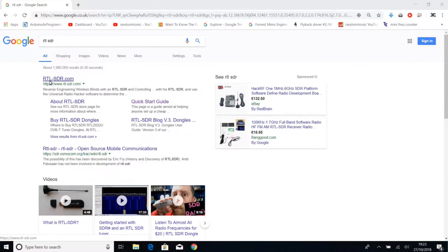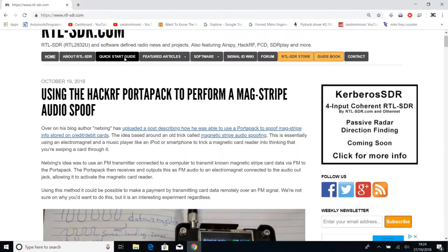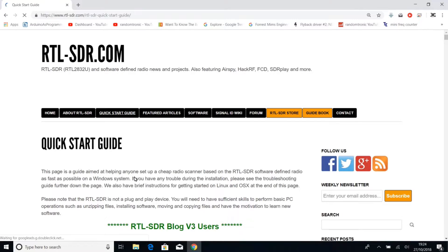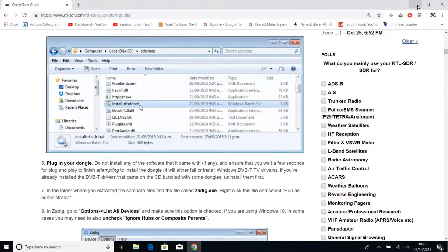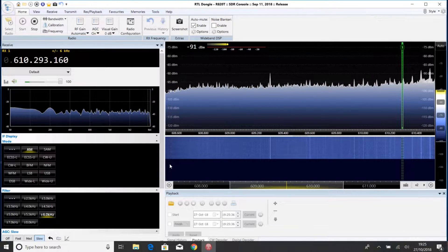I went to rtlsdr.com and following the instructions on the website I was able to download some software and the drivers. Following the instructions on the quick start guide I was able to quickly get this up and running in terms of the software. There are all the links required — this was straightforward really, everything is on there. And if you follow the instructions you should be able to get one of those dongles up and running pretty much in no time. Choose the dongle — that's our R820T — and we are receiving.